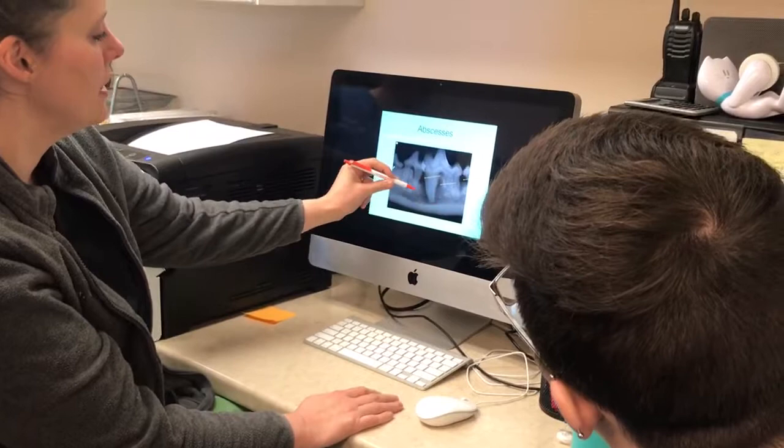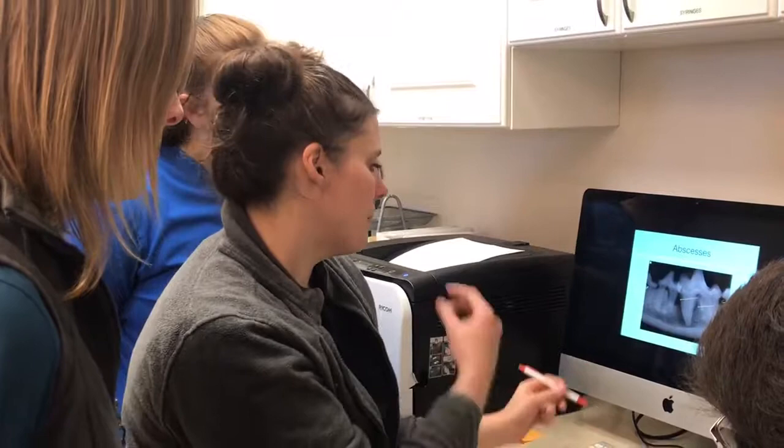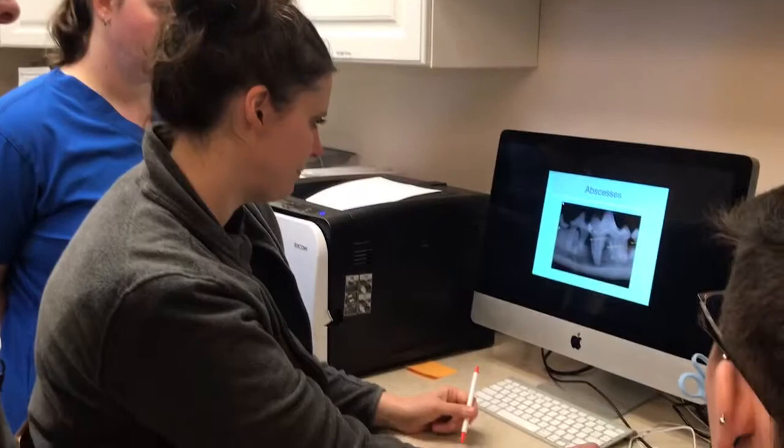This root has a big fat abscess around it. See this nice thin periodontal ligament line right here? That is totally gone here, and there's just this big black hole. Externally when we looked at this dog, there was pus coming out because this is a big pocket of pus.